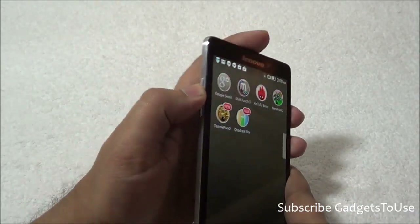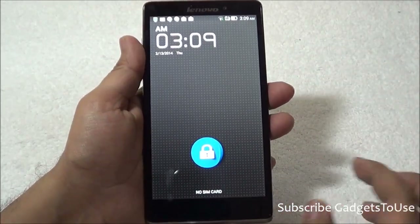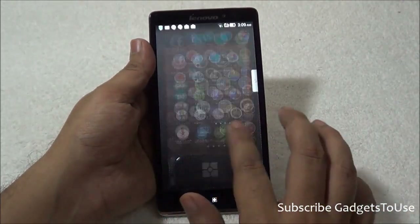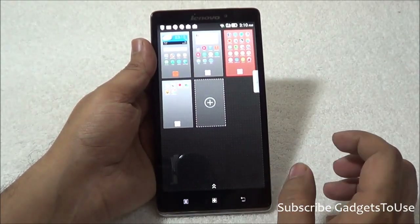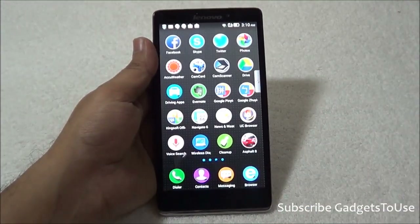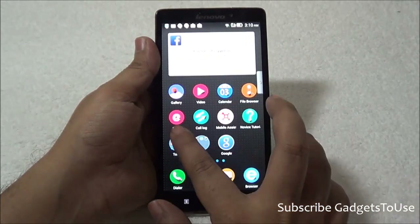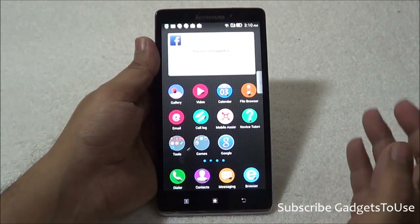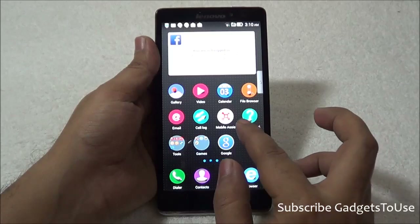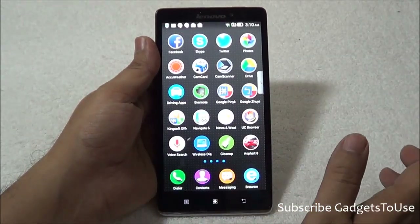Taking a look at the UI — the lock screen shows the time and date, and you can unlock the device or launch the camera directly. The UI is a completely custom interface. You have five home screens by default, with a maximum of nine. Multi-window is also supported, allowing you to run multiple applications in different screen sizes. There are a large number of pre-installed applications, different gesture options, and a pre-installed file browser. The custom UI runs on top of Android and is not slow in operation.